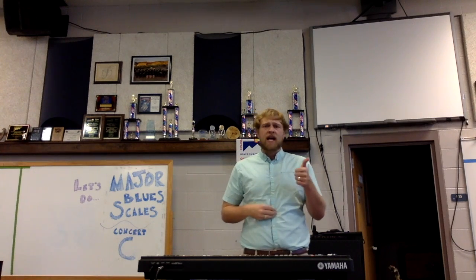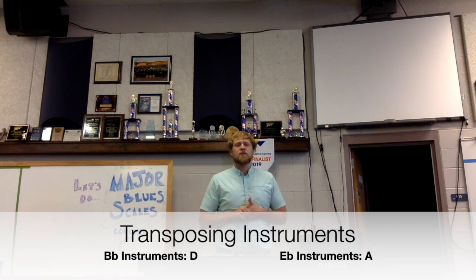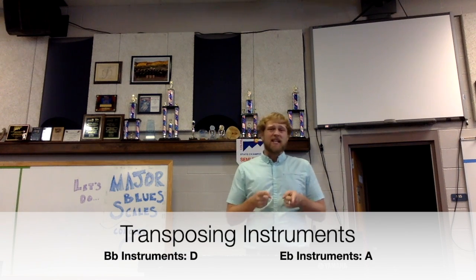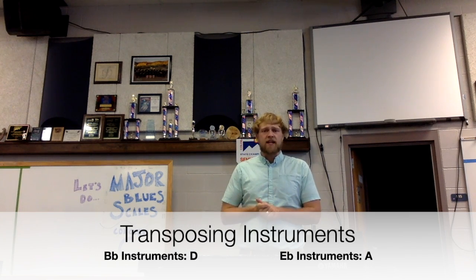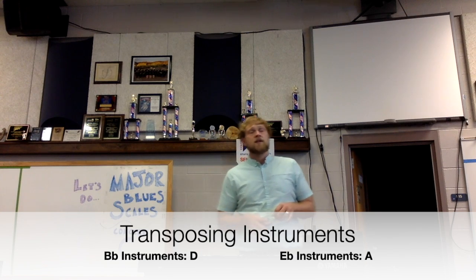For B-flat instruments, you guys will be starting on your D, and for E-flat instruments, you guys are starting on your A.